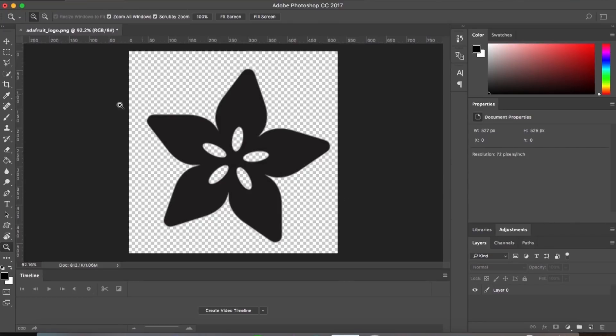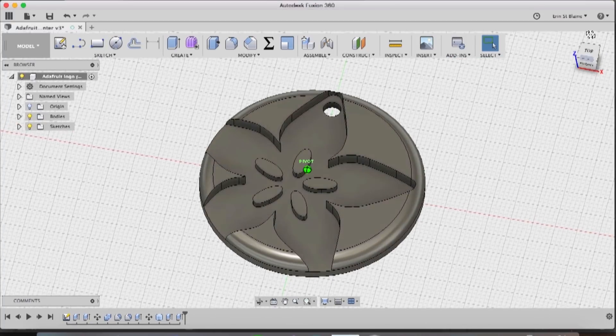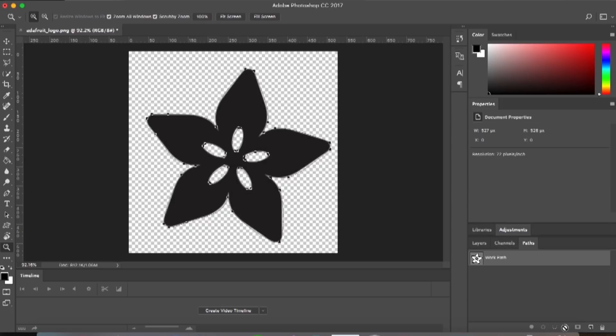I'm starting with a PNG of the Adafruit logo on a transparent background. What we need to do is turn this into a vector image and save it as an SVG so that we can get it imported into Fusion 360 and use it to extrude our pendant. The first step is to select the whole entire layer and then go to the Paths menu and choose the Create Paths tool. This is going to make a rough work path all the way around my image wherever the selection was.